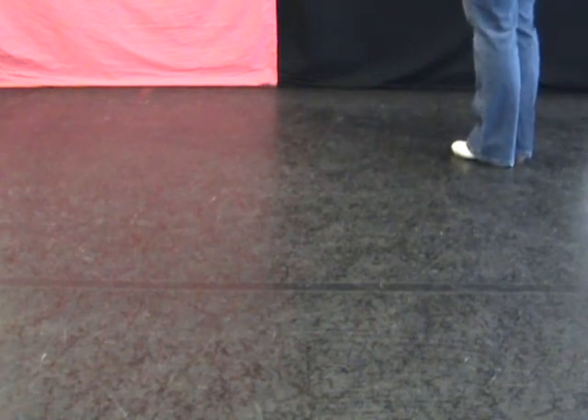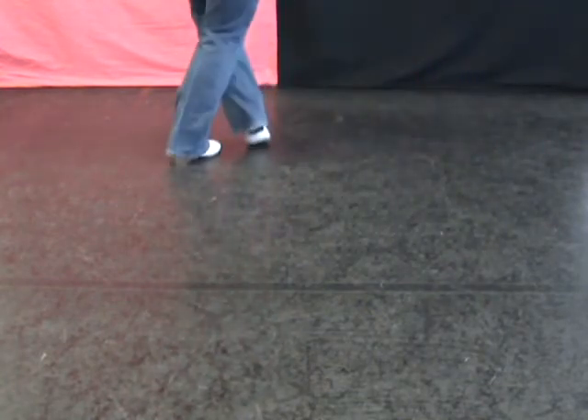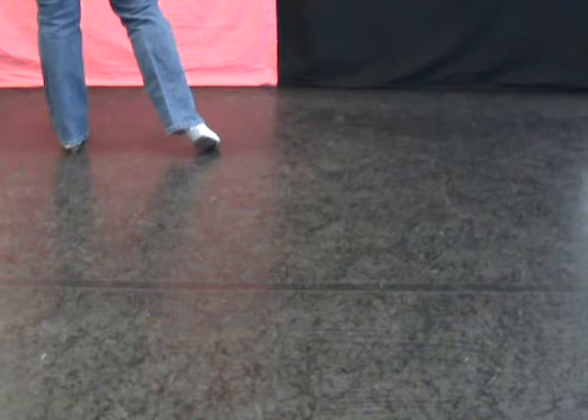An easy slider. Starts like a Kentucky drag. Double step, kick, step, step, step. Drag this foot across, step, rock step.